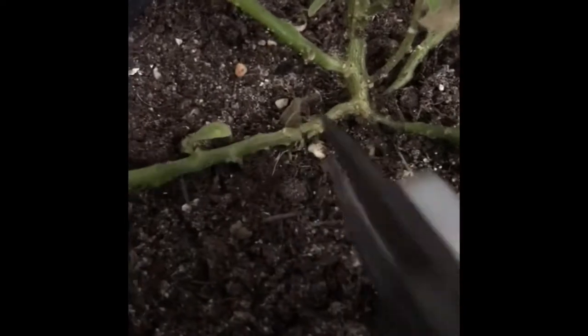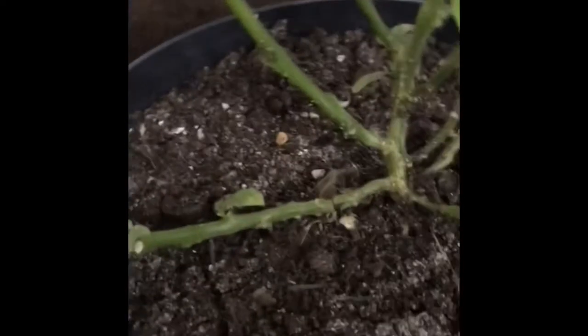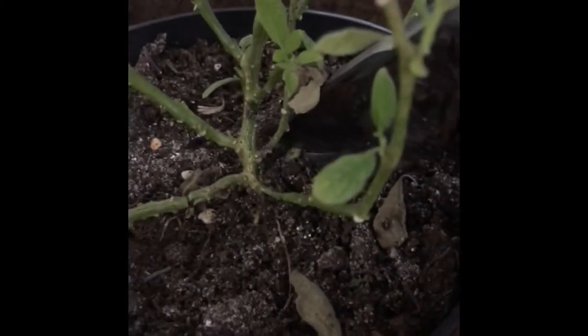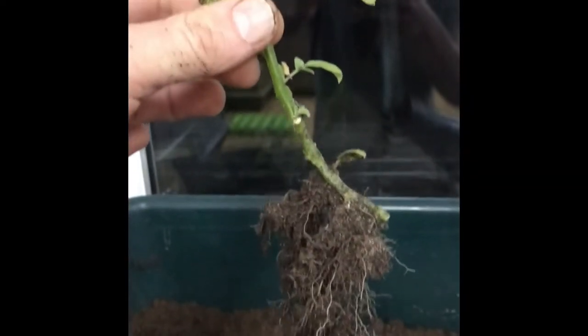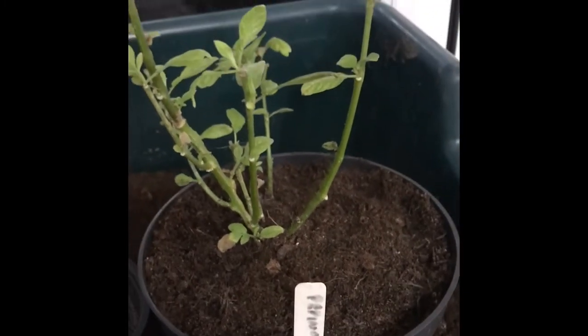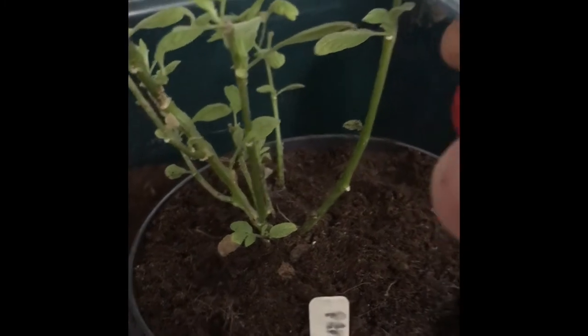I'm going to propagate some extra plants from these side branches — literally just cut there, tease it out, and do the same on the other side. That will give me three plants. I've cut the stems, now I'm going to take them out of the pot, tease or yank the roots out, and replant the original mother plant again.